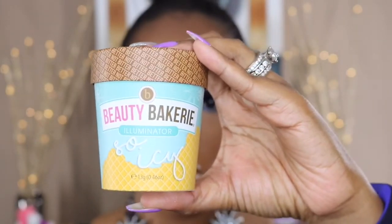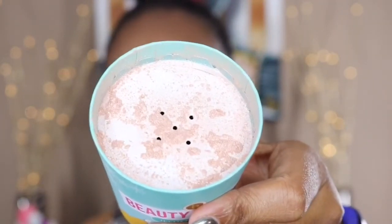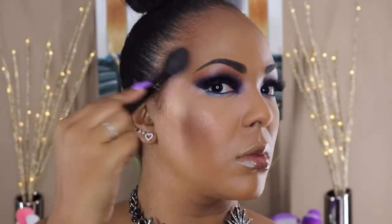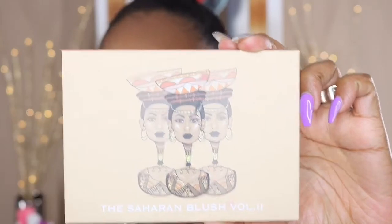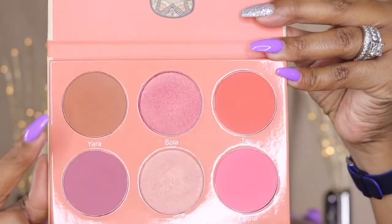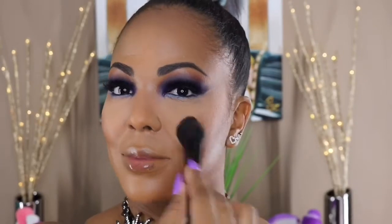For my highlight I'm using my Beauty Bakery So Icy Illuminator in the color Ice. It is powdery but it looks really nice, so you do have to press when applying it. Then I'm going in with the color Yara from the Saharan Blush Palette Volume 2 — I used this color because I didn't want the blush to overpower the look since the eyes and lips are going to be so dramatic.